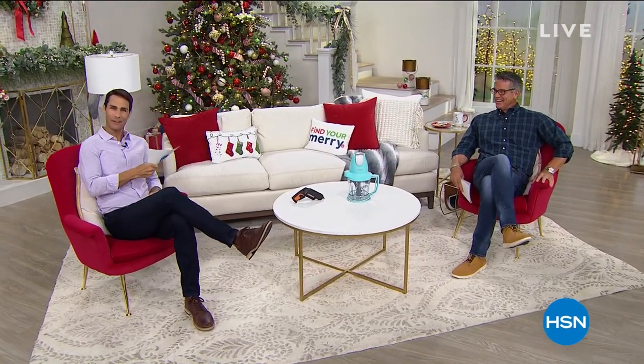Hi there, welcome to HSN. My name is Ty Mayberry. I'm here with my friend and co-host who I call half a man, half amazing, Guy Yohan. It's the Guy and Ty show.